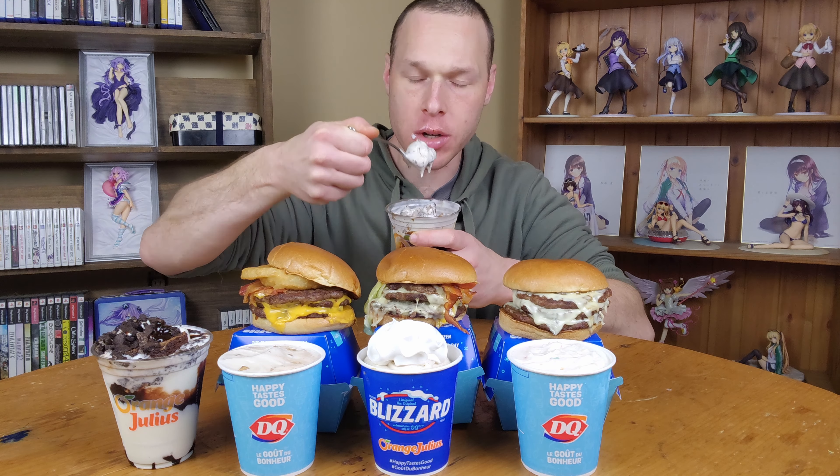It's been a really, really long time since I've had DQ — like since before I stopped doing my videos, so it's been well over a year. Let's do the Oreo, get the Oreo out of the way too because it's going to be just as melted. So it's got the same thing: it's got a brownie in there, Oreo pieces, and I think there's fudge in there as well.